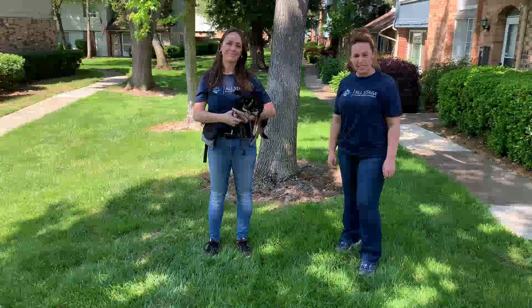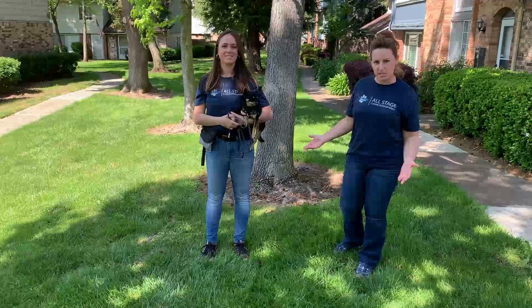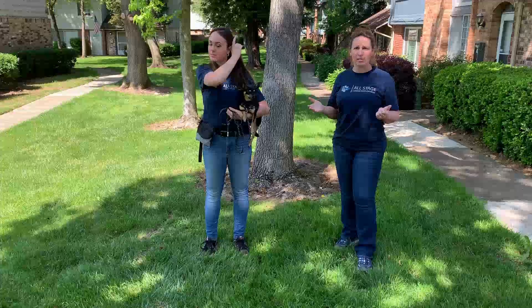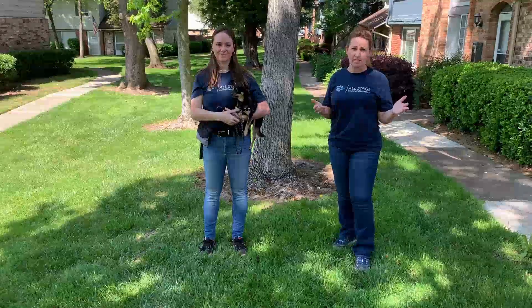Alright, so now we're going to demonstrate how to actually set up your heel position with your dog. Depending on what side you want to heel your dog on, it can be either side, unless you're doing trials and you need to stick on the left-hand side.